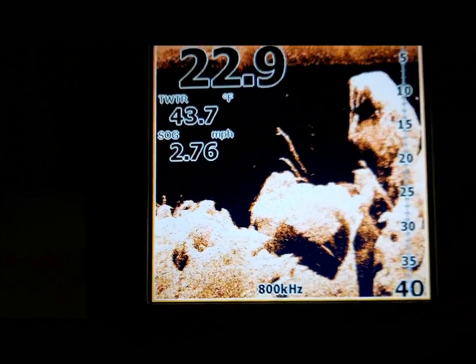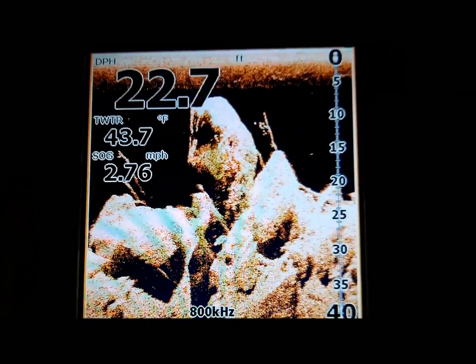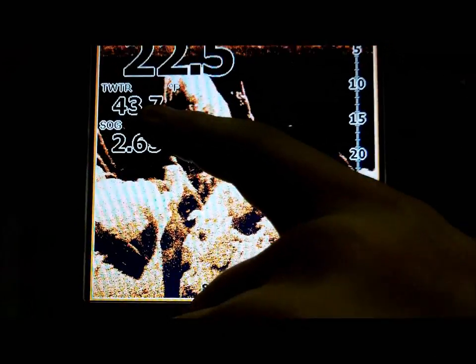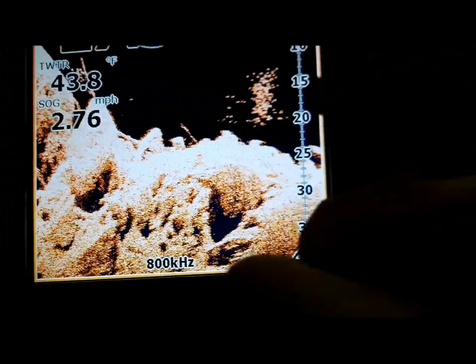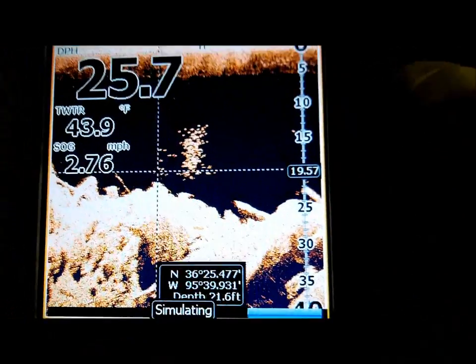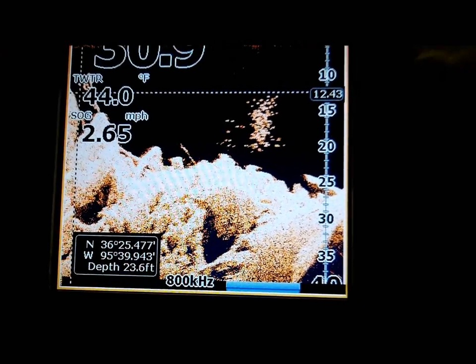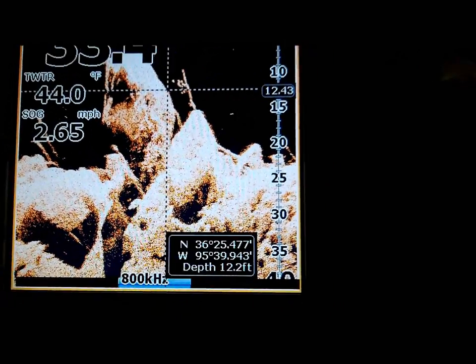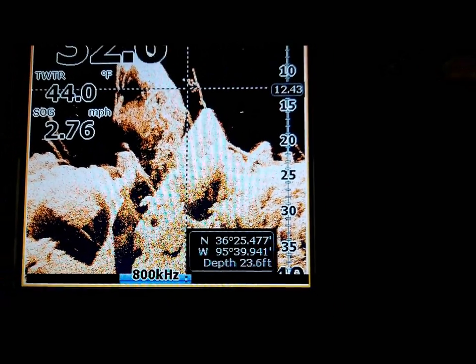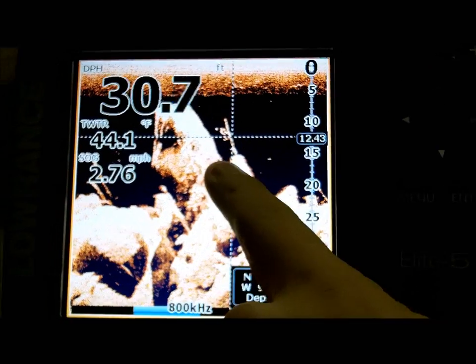We've got a couple sticks sticking up right here. I'm hoping it's gonna get to a tree so you guys can really see what a tree looks like. It'll also give you your water temp, your speed, and your depth. Another little school of bait with a stick sticking up right there. I see another good stick — let me get it in the middle of the screen so it's not blocked by the numbers. Right off here would be a good spot to fish — good little spot to throw like a fluke.